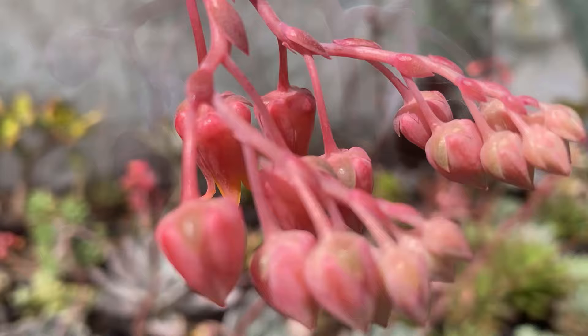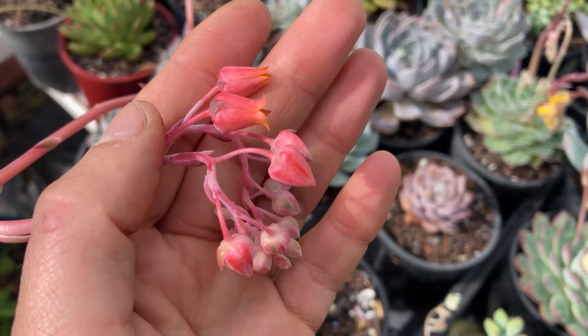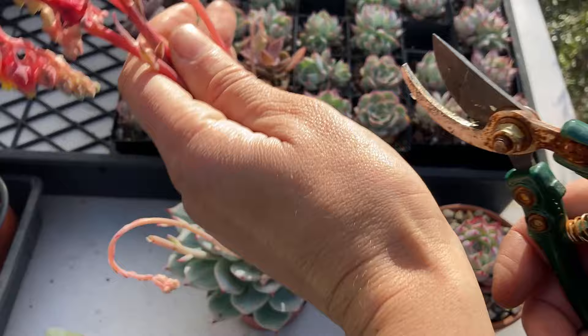The flowers are simply stunning and open up pink with yellow on the inside. They grow on a tall stalk arching over the rosettes. In my part of the world, chihuahuensis flowers at the end of winter and through spring. If you see lots of aphids around but still want to enjoy the flowers, you can use them as cut flowers and pop them in a vase indoors.